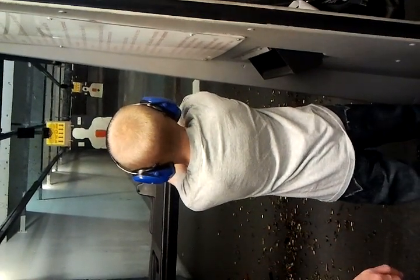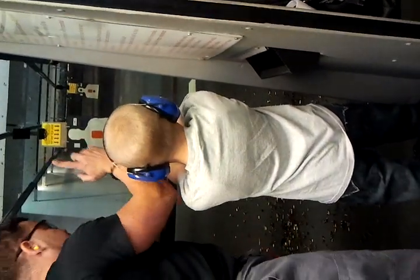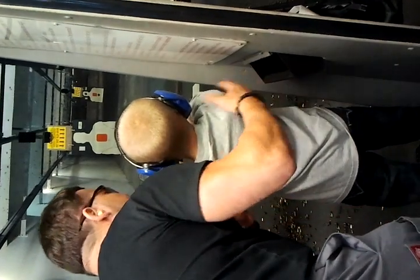That's sound. You'll see a little F on the receiver — that's on fire. Here's your bolt release.